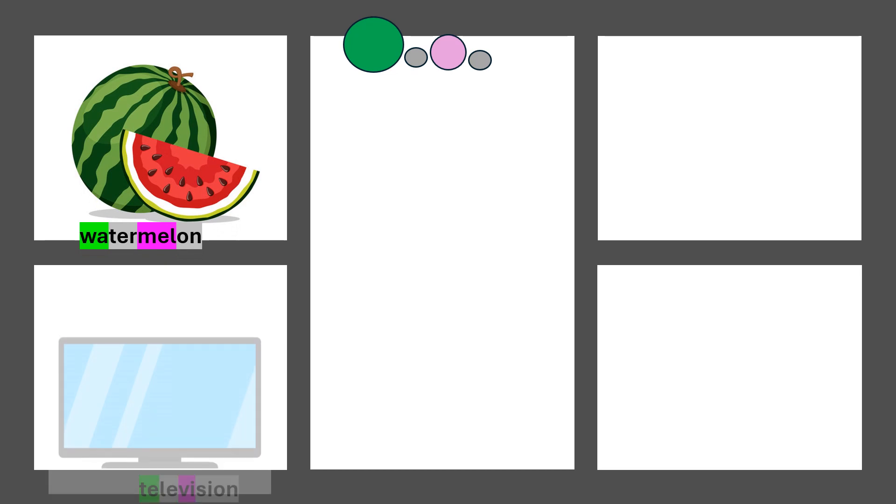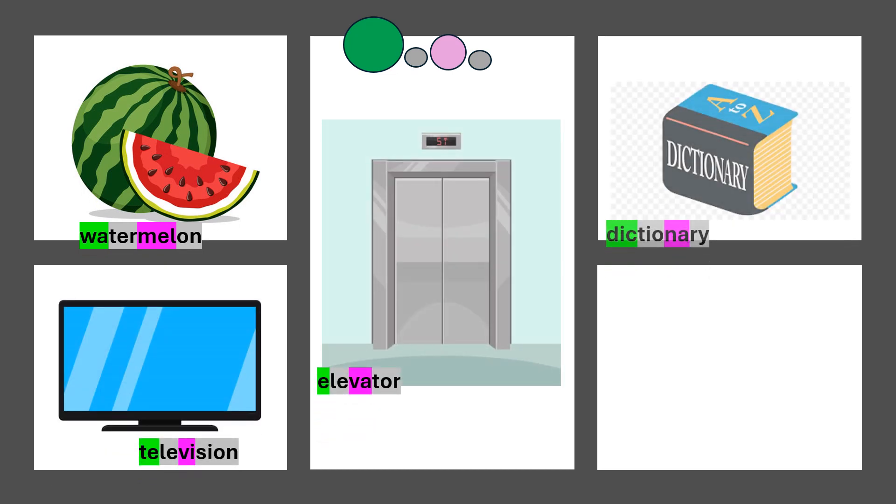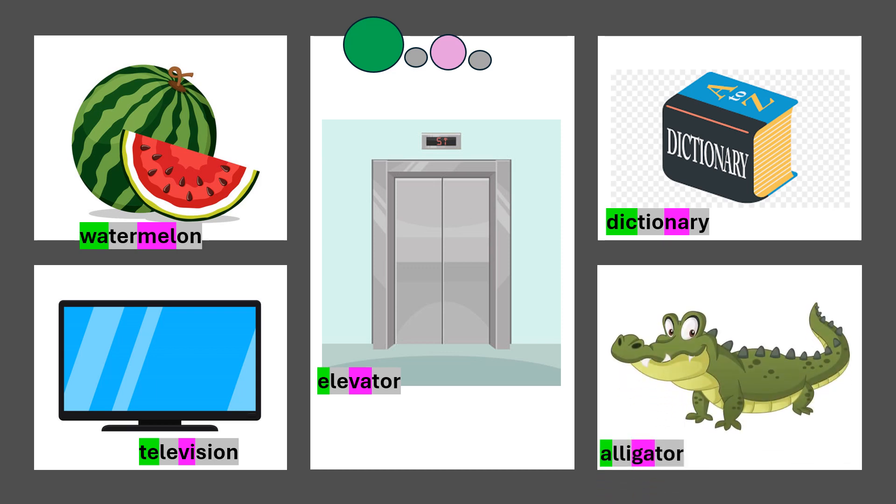Watermelon. Television. Elevator. Dictionary. Alligator.